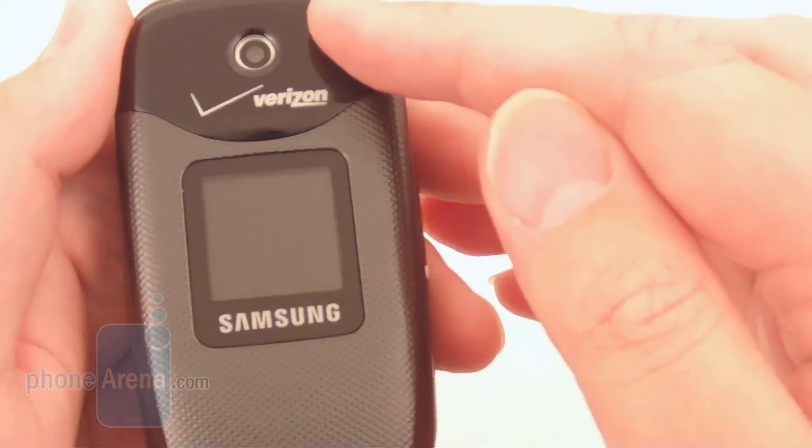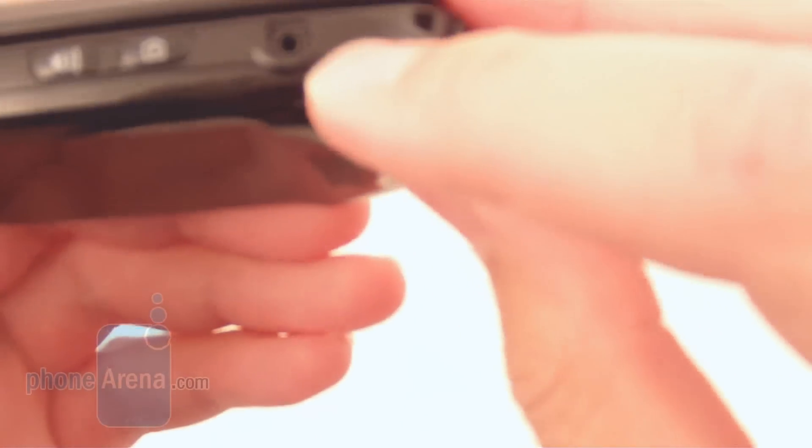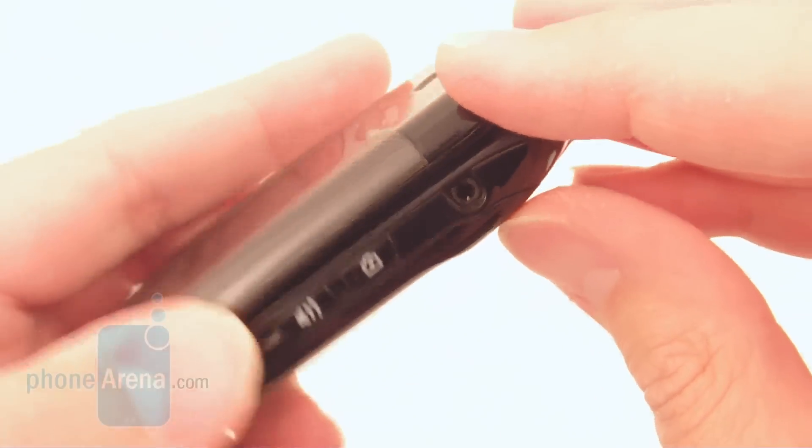There's a VGA camera on top, also a volume rocker, 2.5mm headset jack, camera key, speakerphone key, and micro USB port.